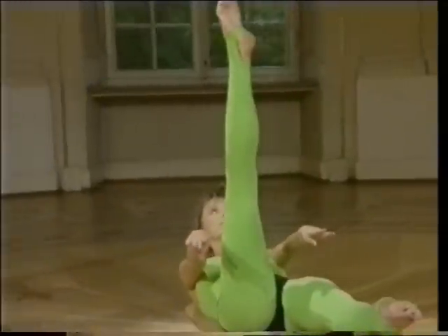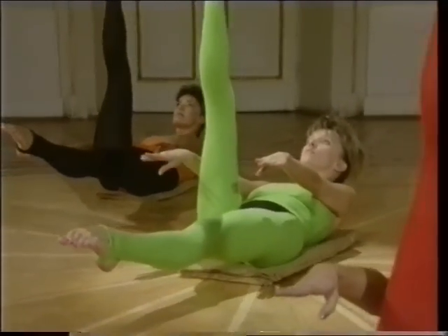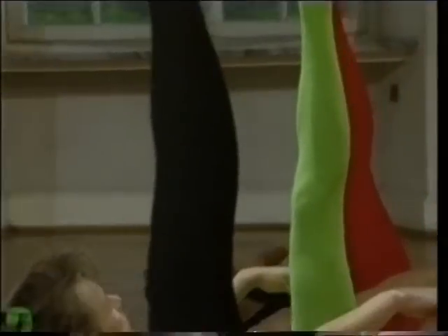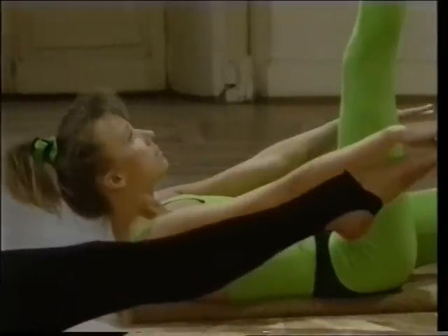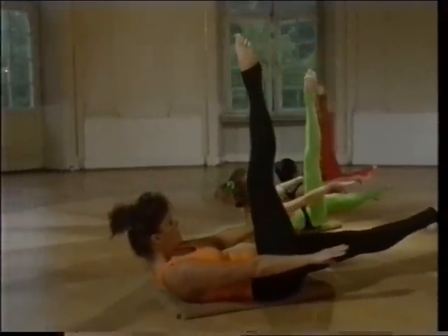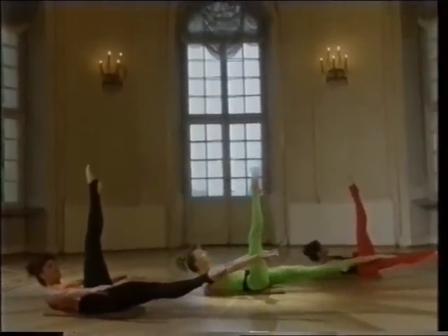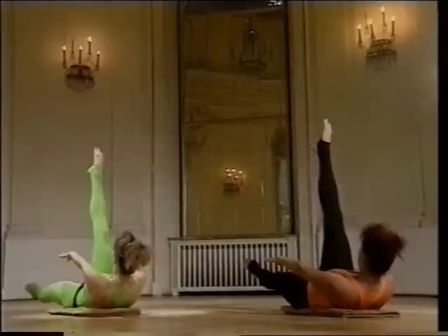Na początku można zrobić ten element trzymając się przez cały czas za nogę uniesioną do góry — ta noga może być lekko ugięta w stawie kolanowym. A jeśli już poczujecie, że robicie to dobrze, wyprostujcie obie nogi. Przypominam o głębokim oddychaniu: wdech, wydech, wdech, wydech, wdech, wydech.